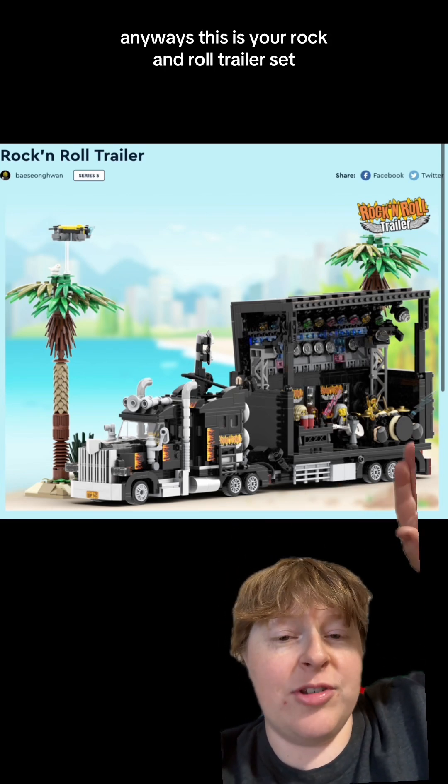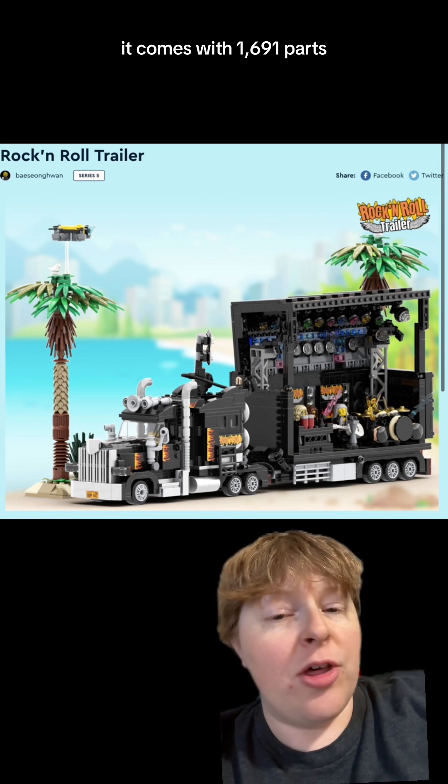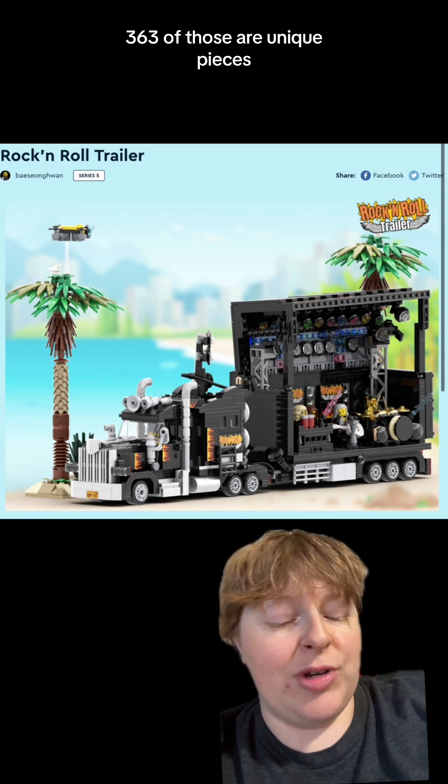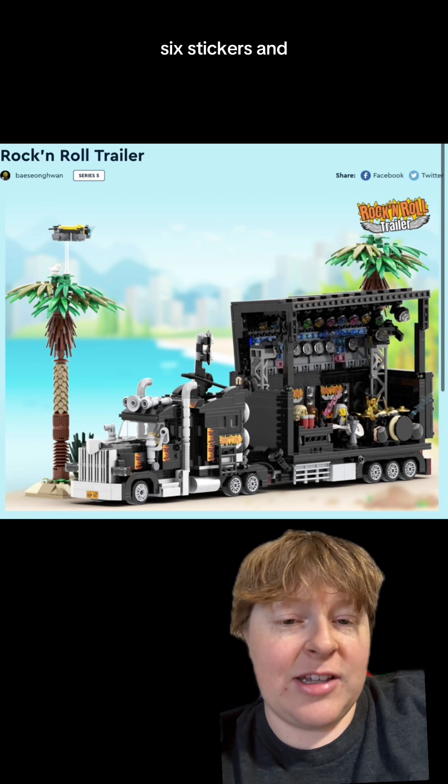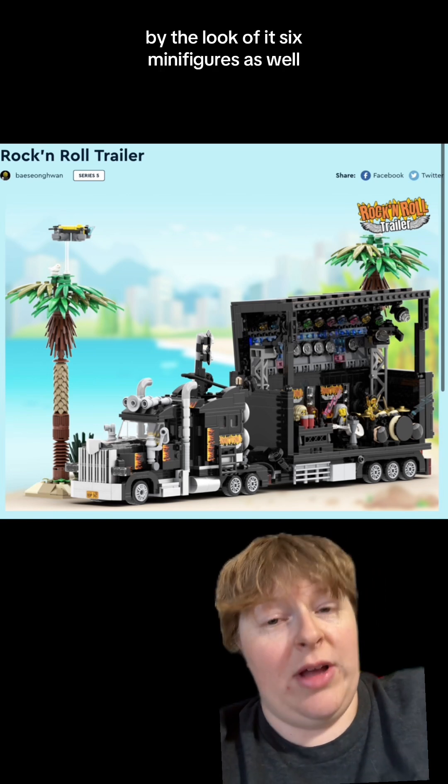This is your Rock and Roll Trailer set. It comes with 1,691 parts, 363 of those are unique pieces, 6 stickers, and by the look of it, 6 minifigures as well.